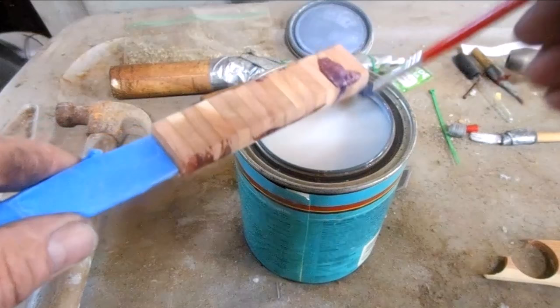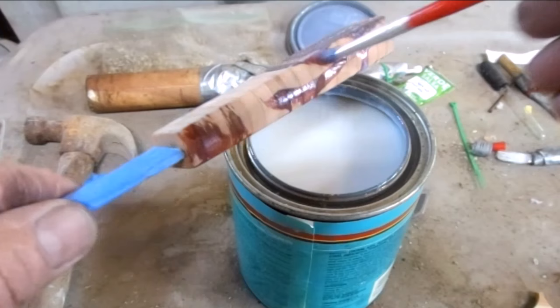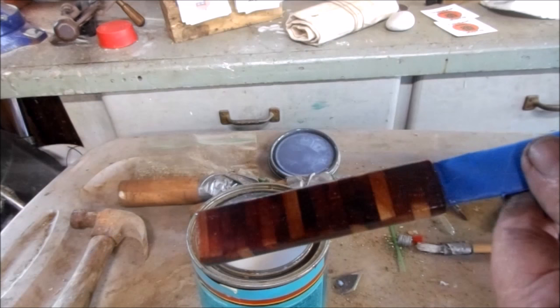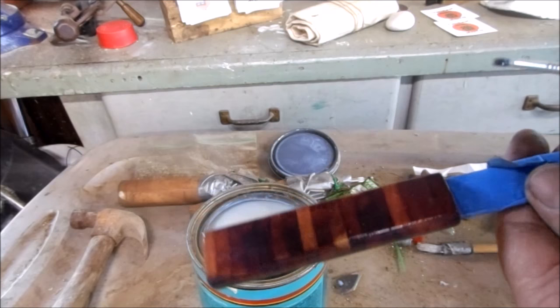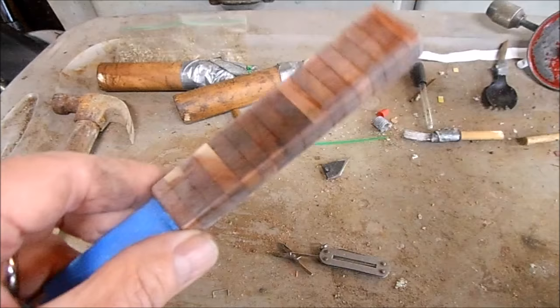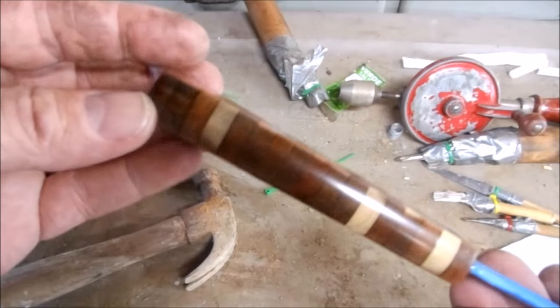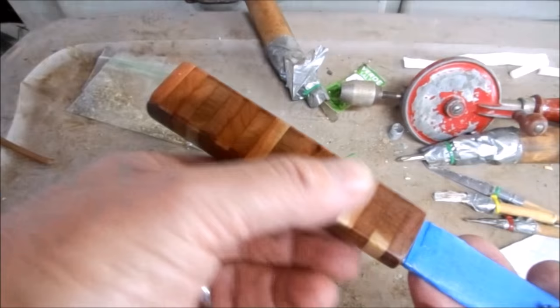This is a water-based polycrylic clear and it has a satin finish so I hope it turns out okay. I don't even know if this stuff is good — it's been in the cabinet for so long. It's kind of milky and bubbly so I'm going to hang it up and come back in a couple hours and sand it and put another coat on, just enough sanding to where all the shining stuff is gone to make sure the next coat sticks.